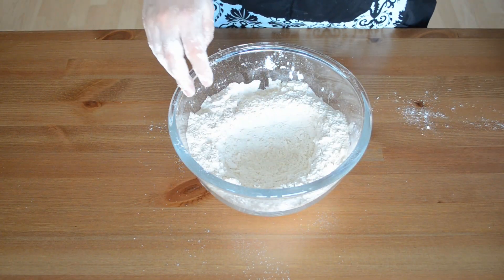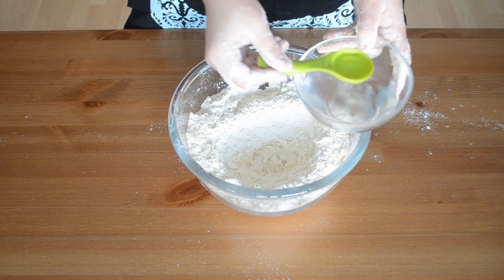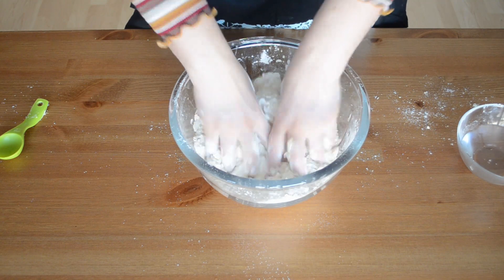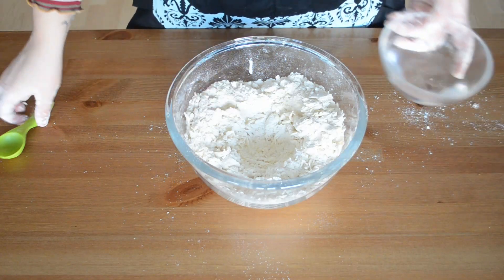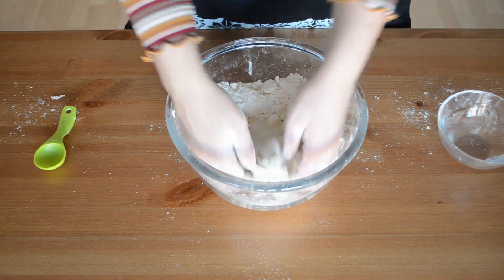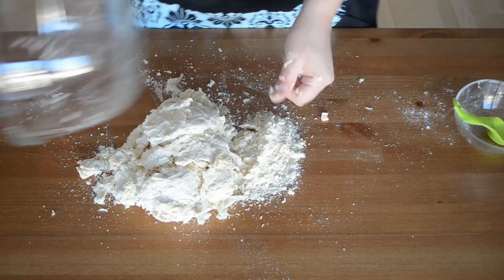Once we're happy, we're going to create a little well in the middle of our flour-butter mixture and start adding water directly in the middle. We're going to add a couple of tablespoons at a time because we don't want too much water. I'm going to add about six tablespoons here and start mixing it up. Once I notice it's too dry, I'll create another little well, add more water, and continue doing this until I start to create more of a dough — a cookie dough or bread dough kind of texture. We're looking for something that's going to stick together so we can transfer it directly to our table.